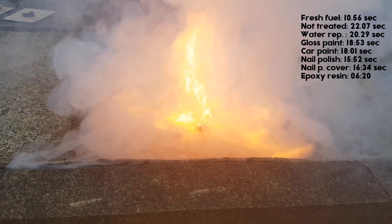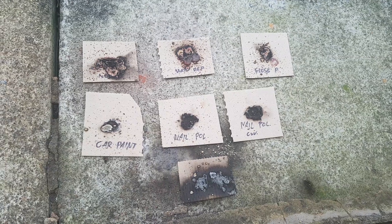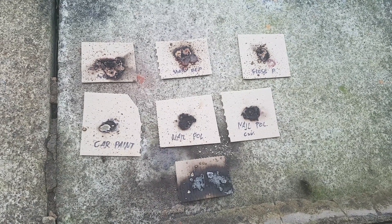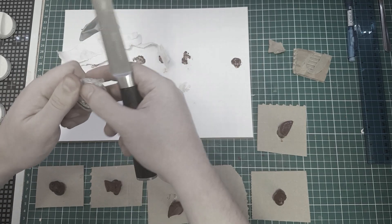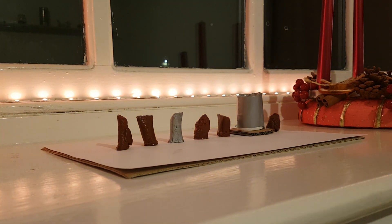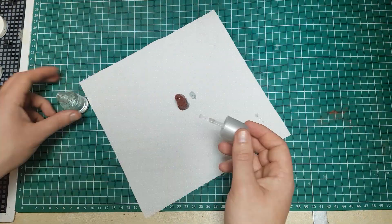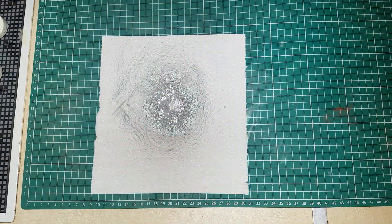However, I would recommend a nail polish and nail polish cover combo just for week-long storage. The epoxy had the best performance, but it is harder to seal and harder to remove the cover. Unless you want to keep your rocket for a month, I do not recommend this method. If you want to keep your rocket for a couple of days, the nail polish and even the car paint solution might be just enough to keep your rocket fresh — you can try them in combination too, to increase protection. I'm keeping that topic for another video.